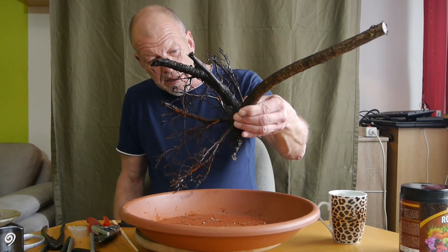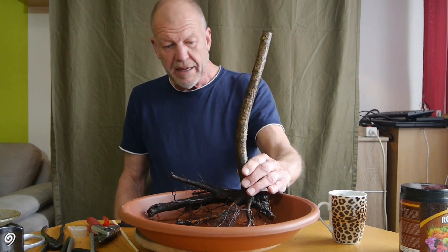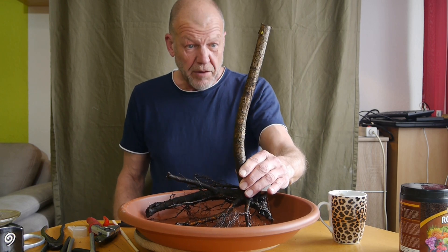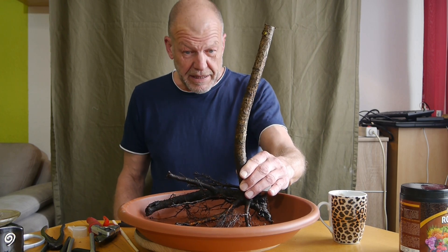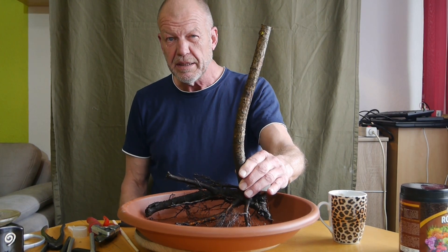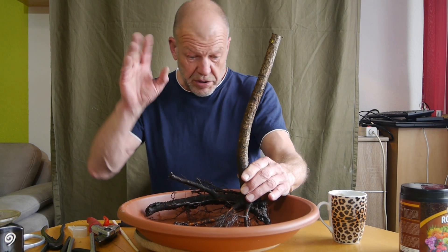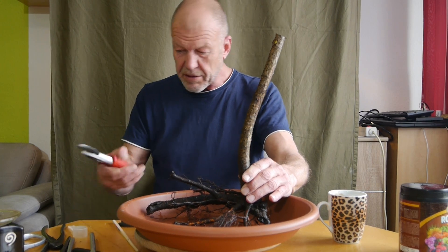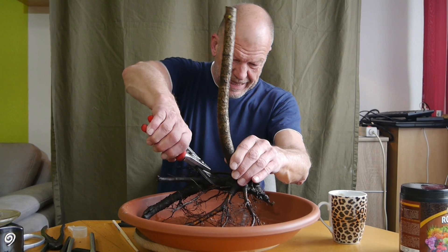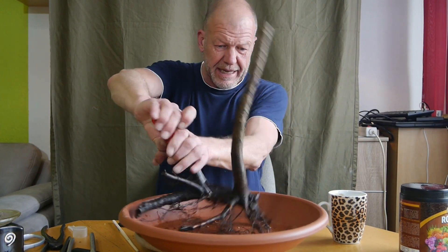Also versorge ich die jetzt noch. Die sind noch genau so, wie Holger sie mir geschickt hat, weil ja zwischendurch so viel dazwischen kam. Deshalb mache ich jetzt das dritte Video an einem Nachmittag, sodass ich jetzt bis Ostersonntag die Videos voll habe. Und natürlich muss ich noch schneiden und so weiter. Ich will mal gucken, ob ich hier mit der Feldschere schon was erreichen kann.